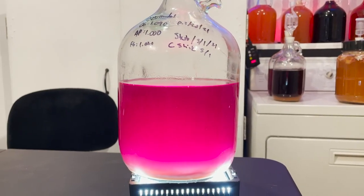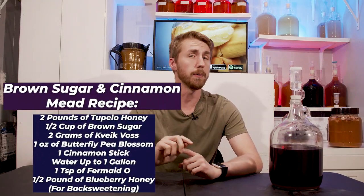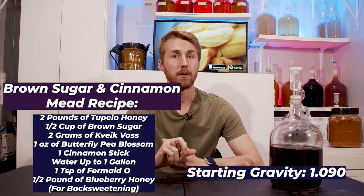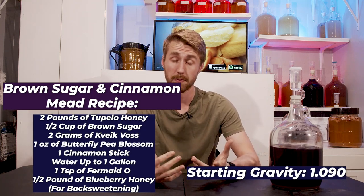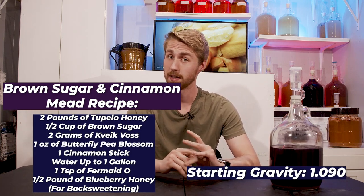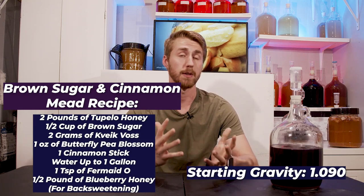This mead was experimental — not intentionally experimental, but it became that. It started off with this recipe: two pounds of Tupelo blossom honey, about one ounce of butterfly pea blossom flowers, water up to a gallon, a cinnamon stick, and half a cup of brown sugar as part of the fermentable sugar.